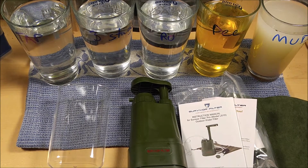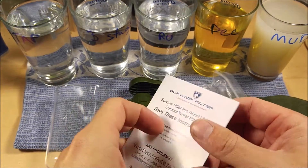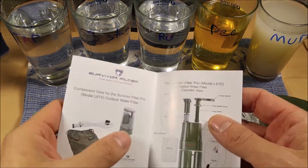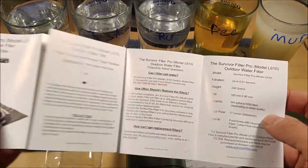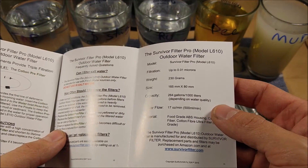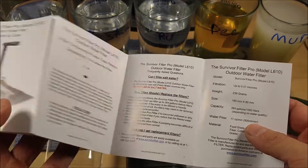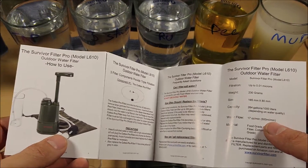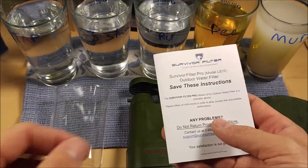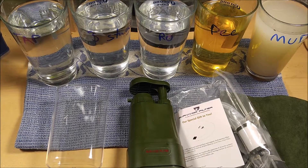This will supposedly filter down to .01 microns, which is pretty good for a portable filter. Most of them are maybe .05 microns at best. It does weigh 230 grams. Water flow is supposed to be 17 ounces a minute, though I'm sure that varies depending on how badly contaminated your water is.